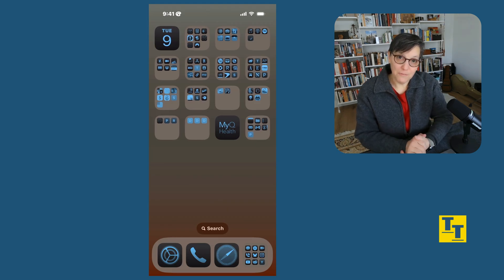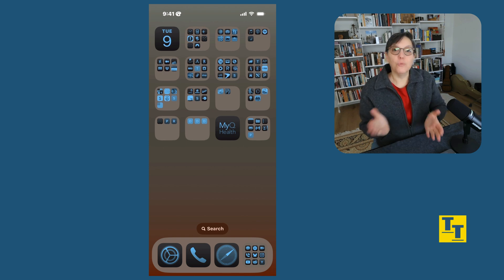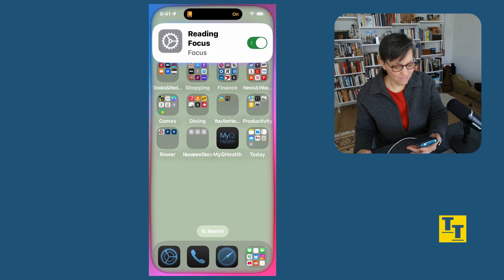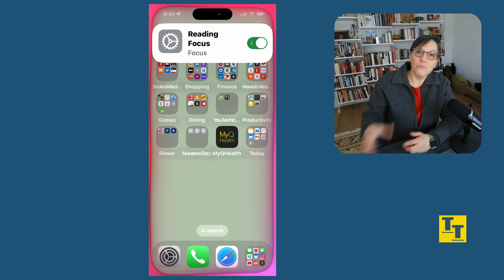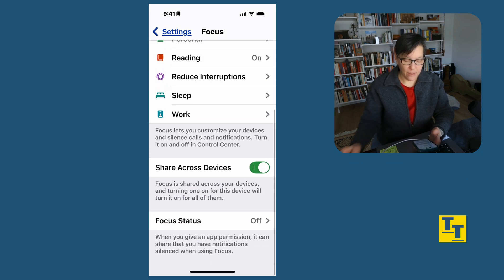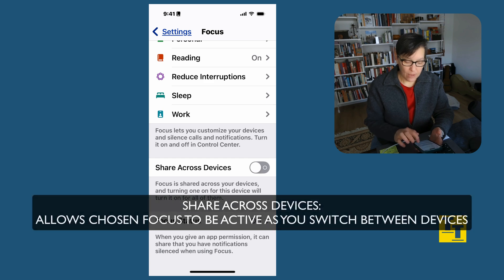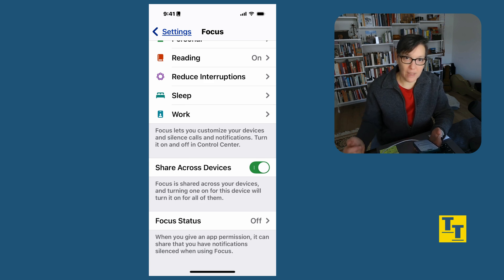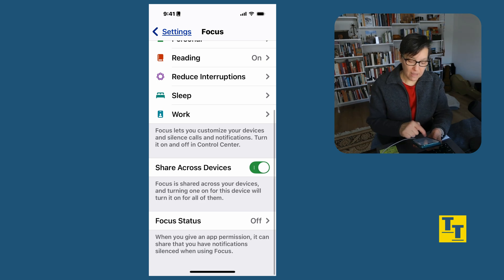I've taught you all about using the focus setting so that you can achieve a healthy balance between the routines in your day. Here's your bonus tip: if you're really busy and need to get into a focus quickly, you can ask Siri. Just wake Siri up and say 'Change to Reading focus' — and there you go. Siri is your real personal assistant. Another tip: in Settings when creating your focus, if you slide all the way down, you'll notice a setting for Share Across Devices. If you enable it, whatever focus you choose on your phone will also apply to your iPad, laptop, or desktop — your focus travels with you.